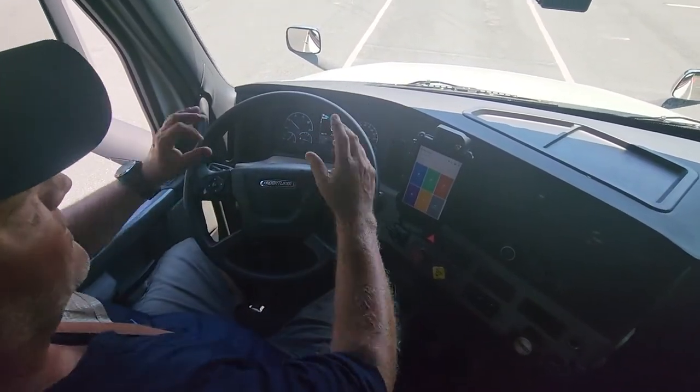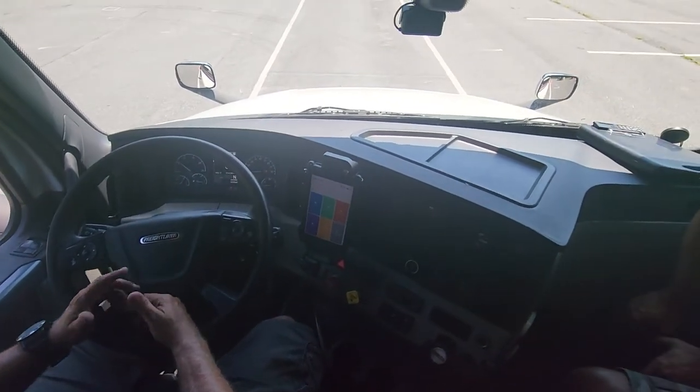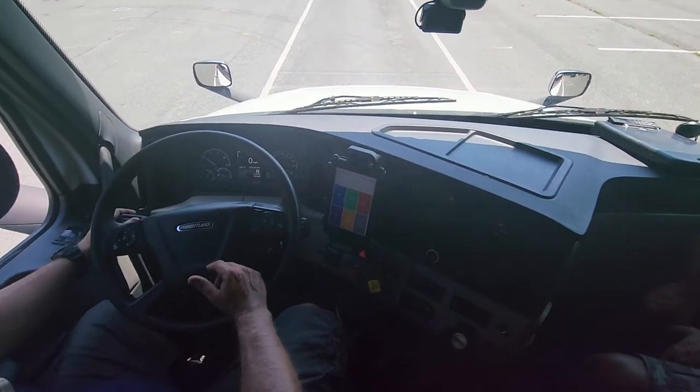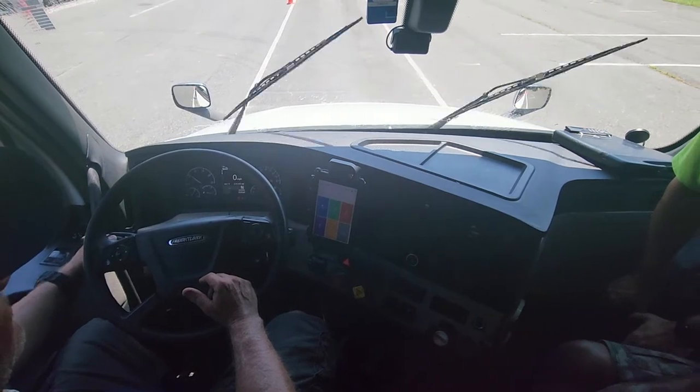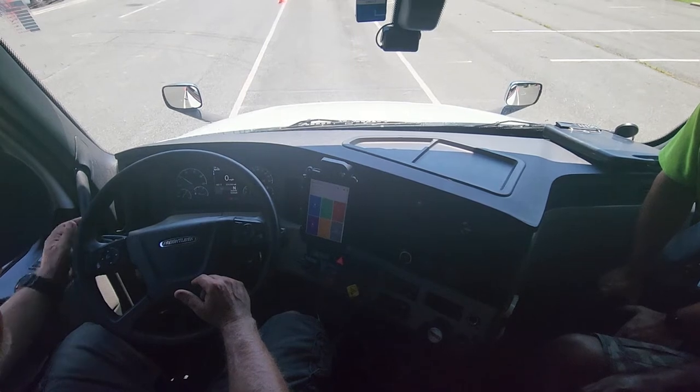Starting in front of me, I would check my windshield the same way I did when I was outside the vehicle — secure, not cracked, not broken. No legal service will block my view. My windshield wiper blades, arms, and wiper fluid are all working properly and at the proper level. Then I'll turn them off.